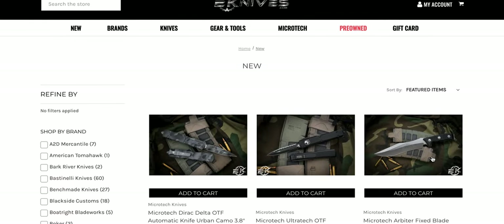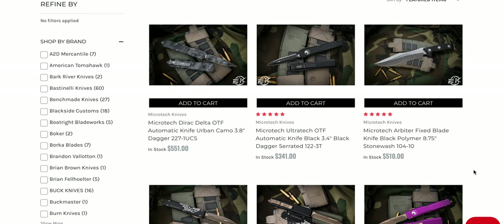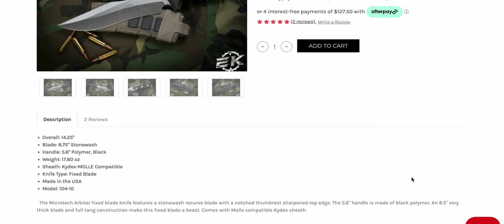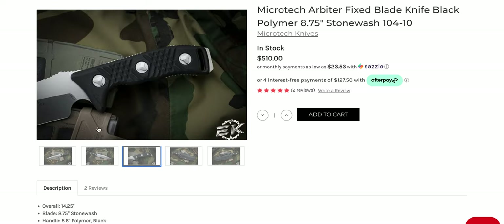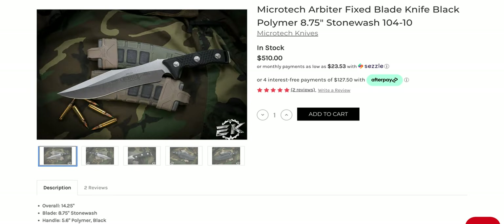There's going to be a lot of Microtechs here — they are definitely a big Microtech retailer — but they've got lots of other stuff as well. What is the Microtech Arbiter? Is this new? They do pre-owned stuff too. I've never even heard of this. Wow, USA made, $104.10. What is the steel? It must be very new. Can we blow this picture up? M390 — okay, I don't know that M390 is quite the right steel for that, but alright.